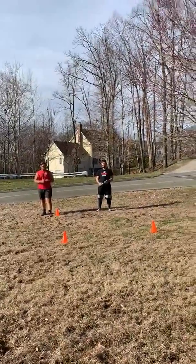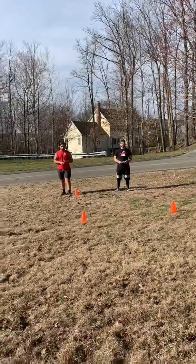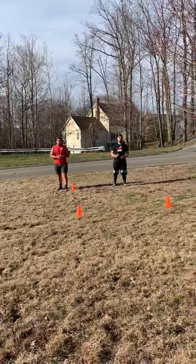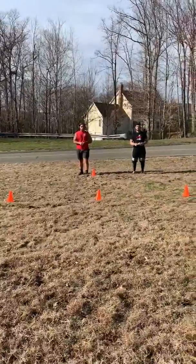Hey guys, going over to exercise 3 of our day 3 — we got the T-drill. So last time we did the L-cone drill, now we're going to work on the T-drill. This is more shuffle focused compared to sprinting.